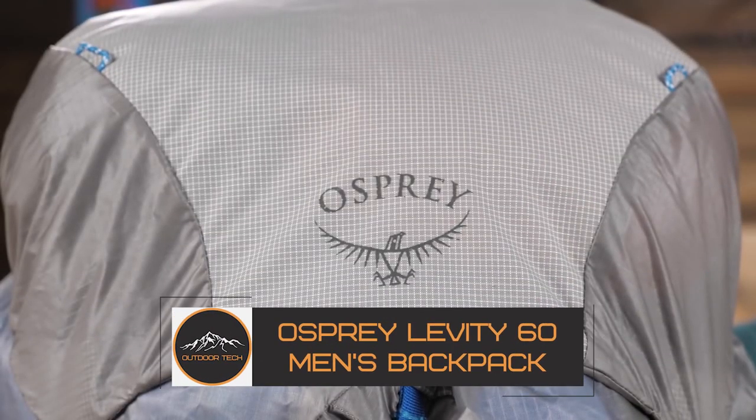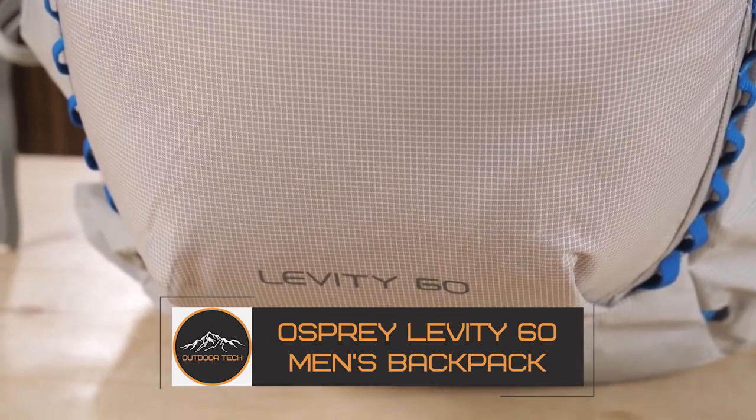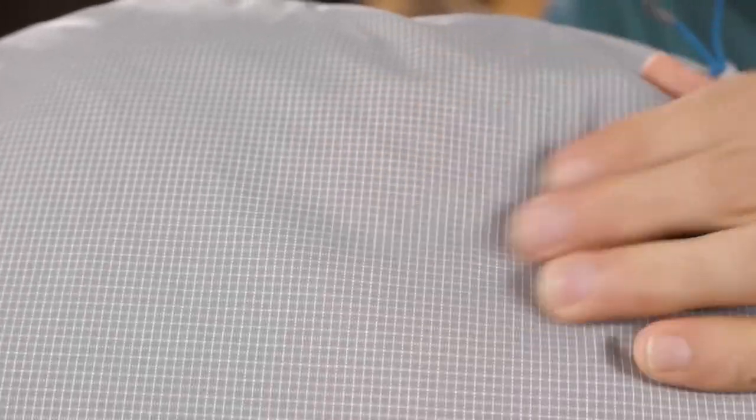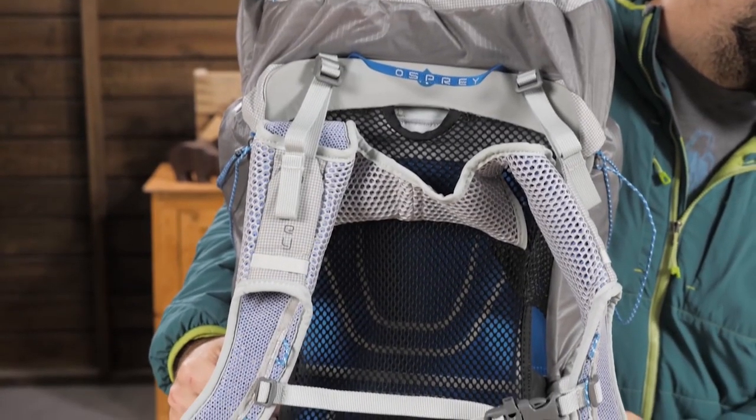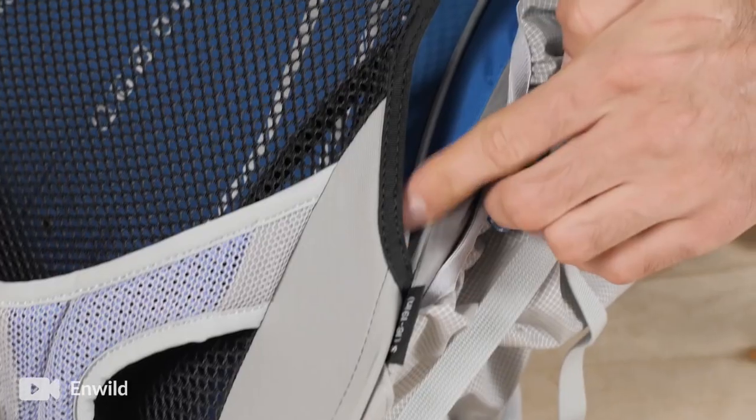The Osprey Levity 60 Men's Backpack. This beauty is ultralight backpacking at its finest. For those who count ounces before hitting the trail, the Osprey Levity 60 Backpack is tough to top for combining ruggedness and lightweight features.